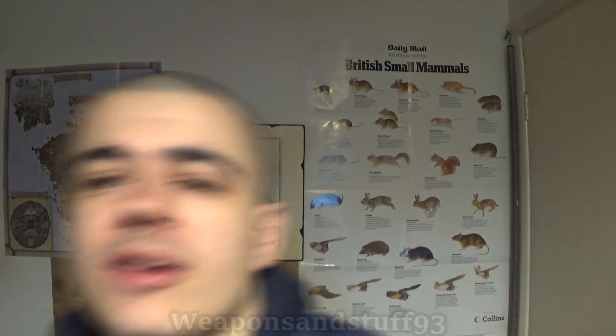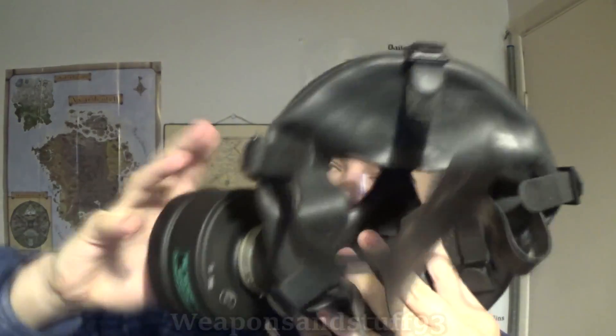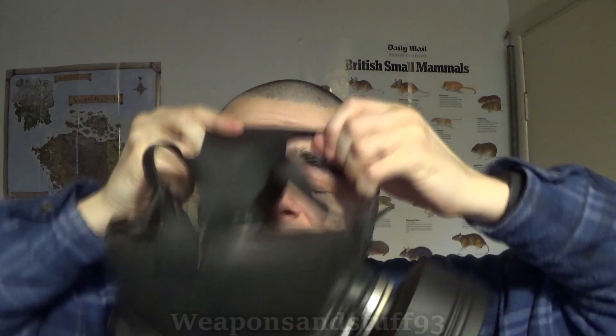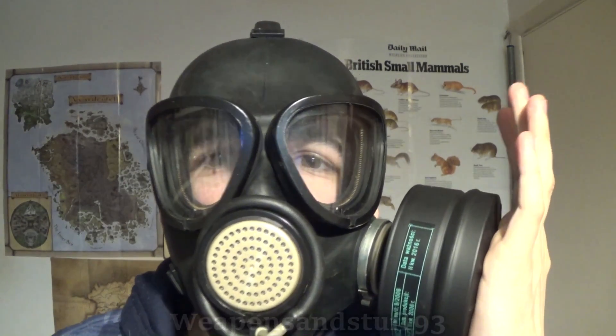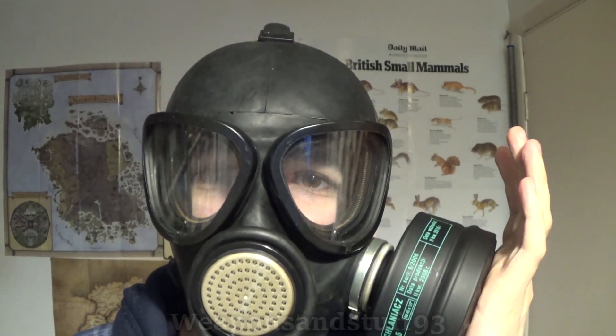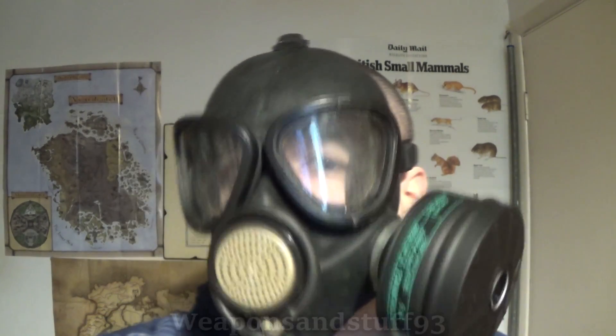It looks cool, I will admit it looks cool. But these weren't the best quality controlled masks made by the Soviet Union by a long shot. That seems to have screwed in fine, not any real wobble on the filter. You can see it's got that horrid inner seal that this mask tends to have. Let's try and get that on.